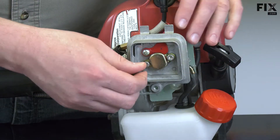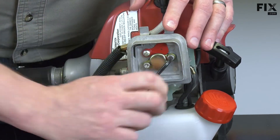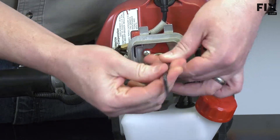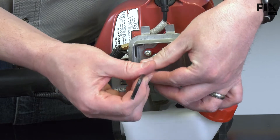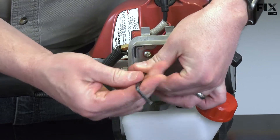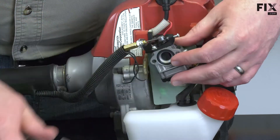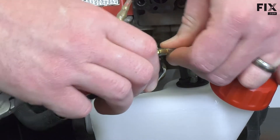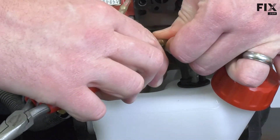I'll remove the air filter base. Now I can disconnect the fuel lines and the throttle cable. Before doing this repair, you'll need to drain the fuel from the fuel tank, which I've already done.